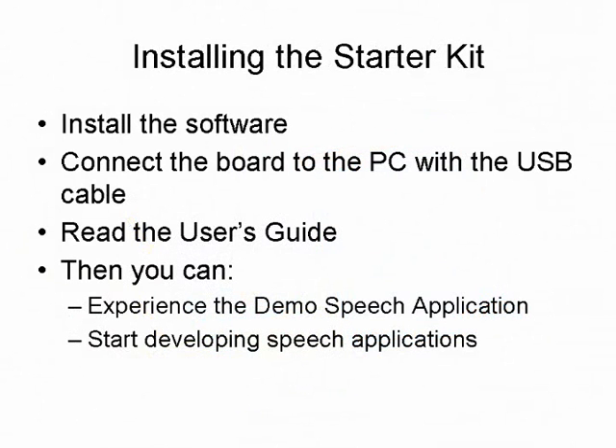To install the Starter Kit software, insert the CD and follow the instructions. The installer program will install MPLAB IDE, a student version of the C30 C compiler, demo applications, and the Starter Kit documentation. After the software installation is complete, plug the Starter Kit board into the USB port of the PC. The entire installation procedure is described in detail in the MPLAB Starter Kit for dsPIC DSCs User's Guide, which is available on the CD.